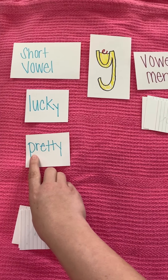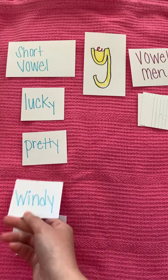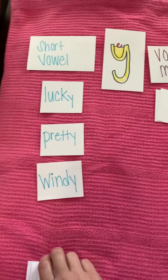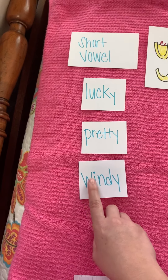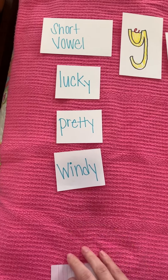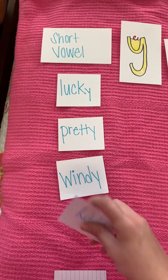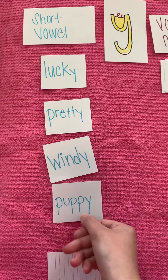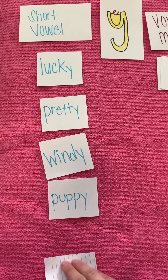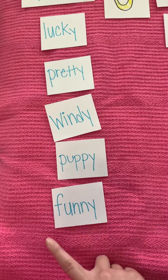And we have 'pretty.' Now remember this is a short vowel, so this is not 'windy' with a long vowel — it's 'windy.' There's that ee sound on the end, but it's really a y. We have 'puppy.' And we have 'funny.'